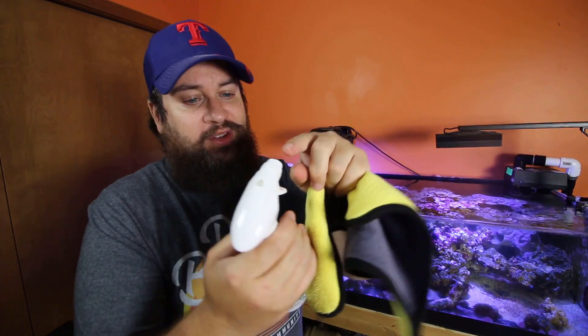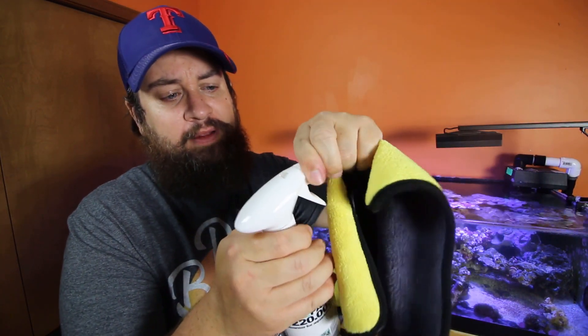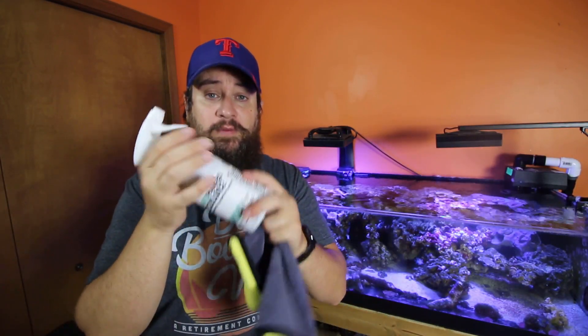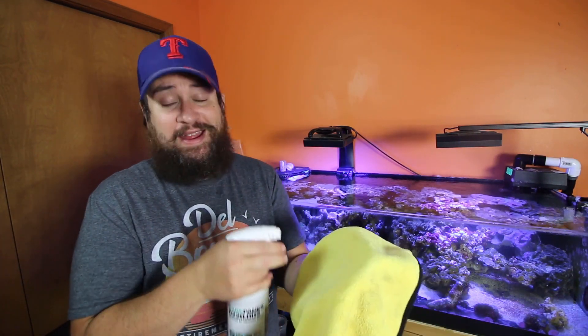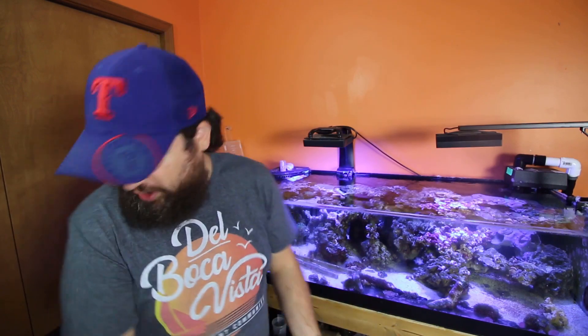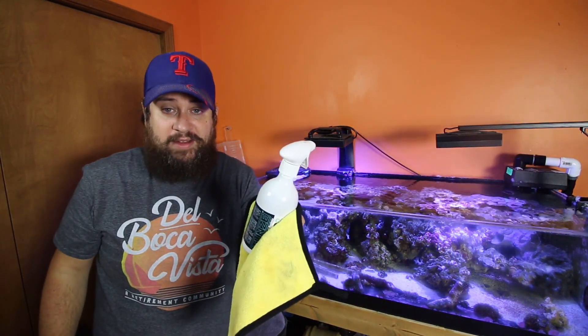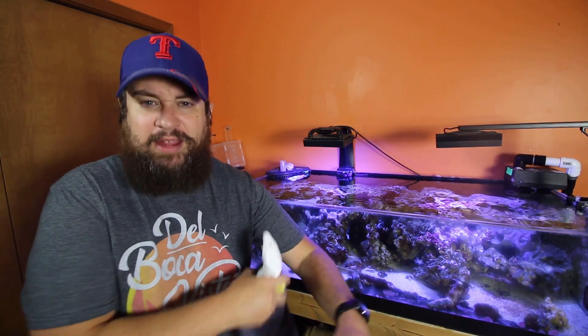All right, so I've got the nozzle on here. Standard spray bottle — you've got off and on that you'll need to turn so that you can spray it. These are supposed to be very eco-friendly, safe for aquatic life. Now, I'm not going to go spraying it to test that out, and I don't recommend you do that either — be very cautious with it. Probably a wise idea to spray the cloth and then wipe down the tank. I've got a little bit of salt creep so I'm going to knock that down just with a towel real quick, and then I'll go over the glass with this and we'll see how it does. Let me take you off here so you can tell just how dirty the glass is.